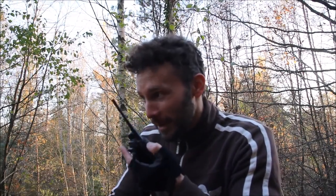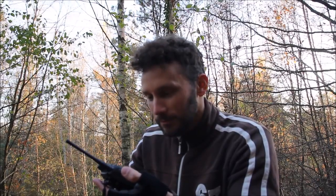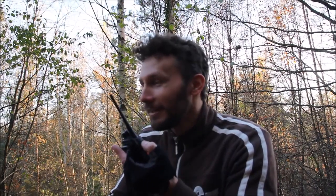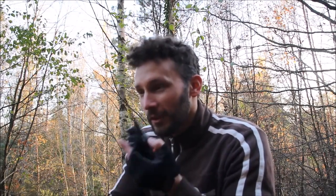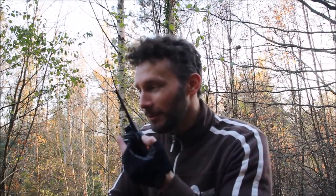I've cycled about a mile or whatever down the track, so I'll see if she can still hear me. All right, Sarah, can you hear me now? Over. Yes, I can hear you. Over. All right, it's still pretty clear as well, isn't it? It sounds pretty clear. Over. Yeah, I can hear you pretty well. Over. And that's through loads of trees and that as well, and that big dip and hill that I went over. Over.